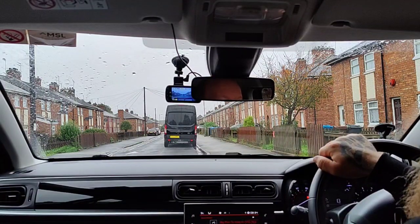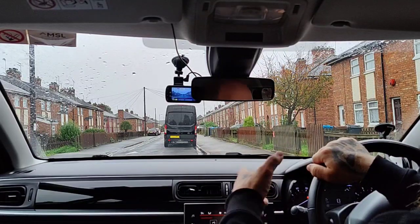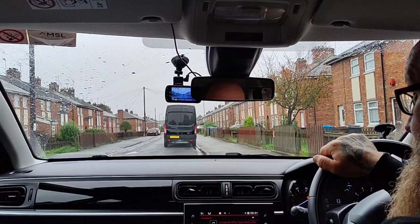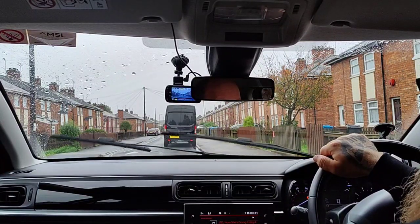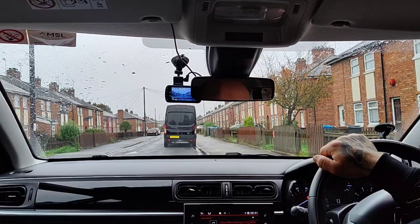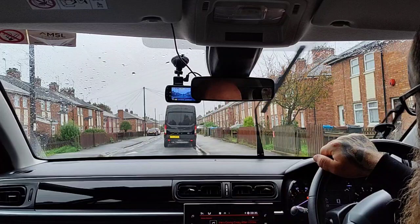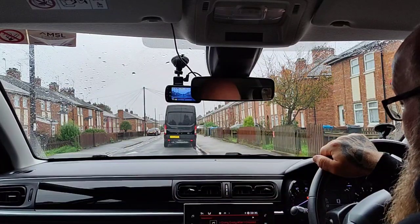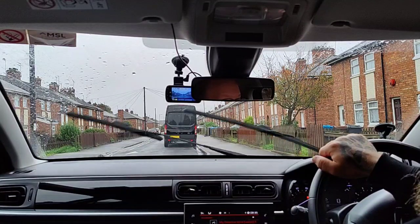Okay, so this is part two. We're still down Quadrant, Tixing Grove, still on the right hand side. I haven't done this as a pull up on the right hand side and reverse back two car lengths. I just wanted somewhere to stop nice and safely to split this into segments for you.